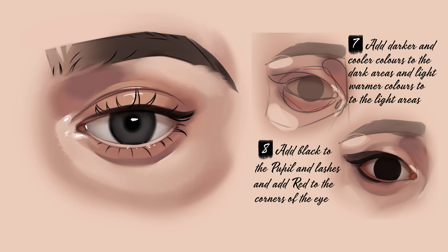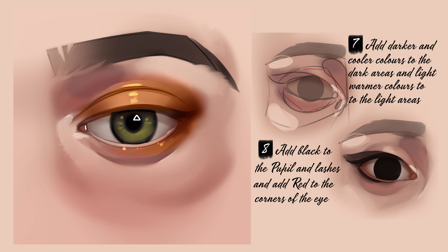And here's the finished eye. I hope you found this helpful, and send this video to someone who you know will find this helpful too. Thanks for watching.